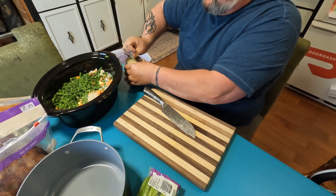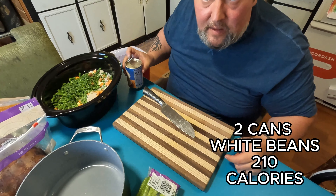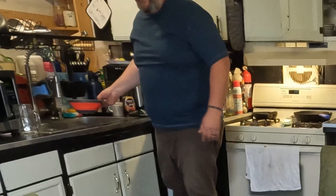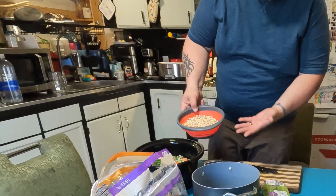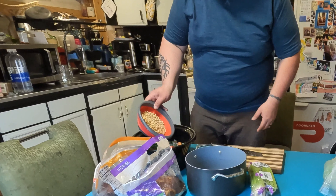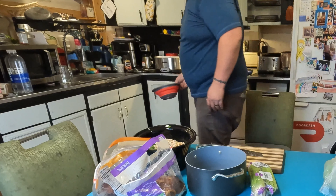We're going to add the beans — actually, I'm going to drain a little bit of that off first. I wasn't a huge fan of the gelatinous juice that was in the beans, so I decided to put them in a little strainer and just rinsed them off in the sink. Now we're just going to add those on in there.